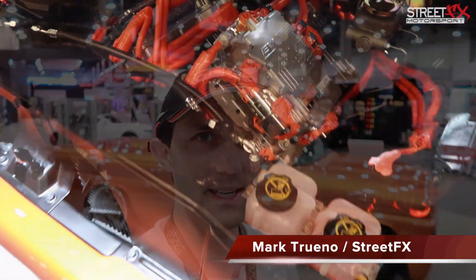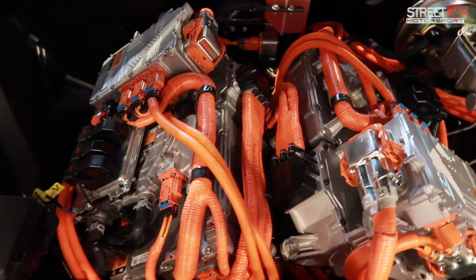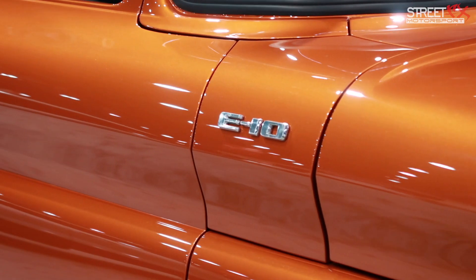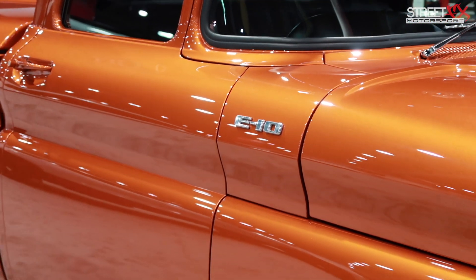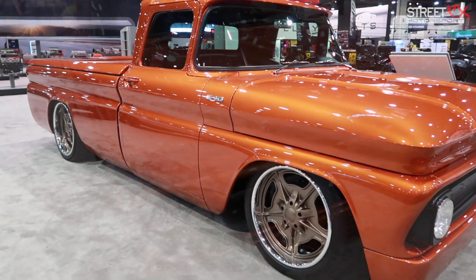Hey folks, it's Mark here from StreetFX and I'm at SEMA 2019. One of the most interesting cars I've stumbled upon so far is this all-electric C10 behind us. They've named it the Chevrolet E10 Performance Concept. Let's go chat to the guys from Chevrolet and see how they came up with this and what they've done to actually make this a reality.